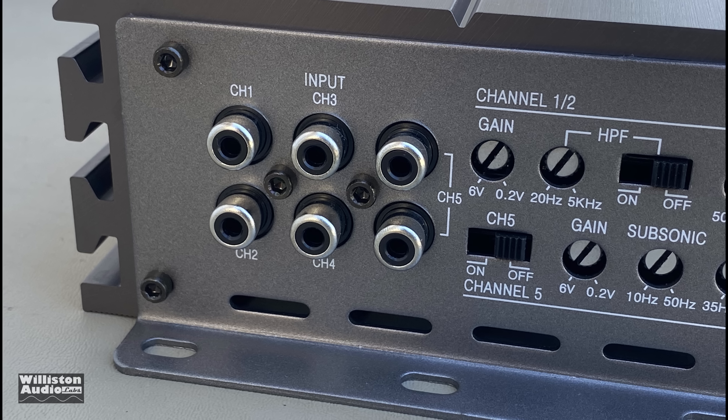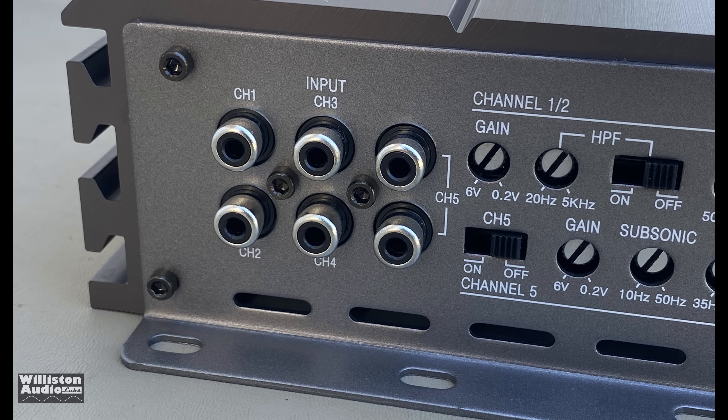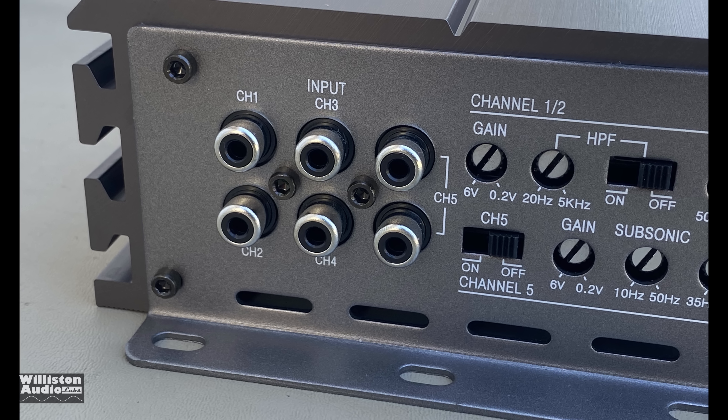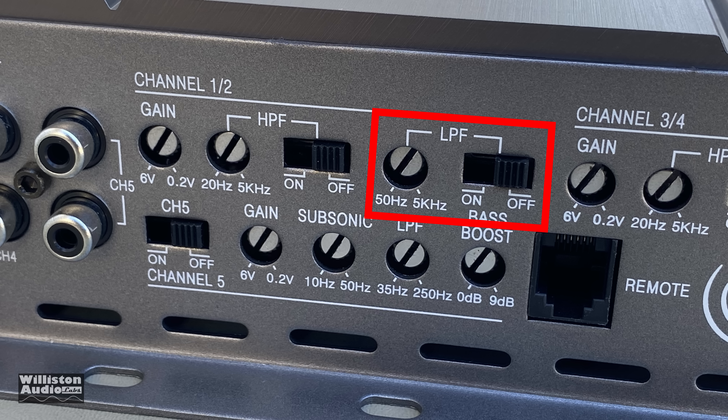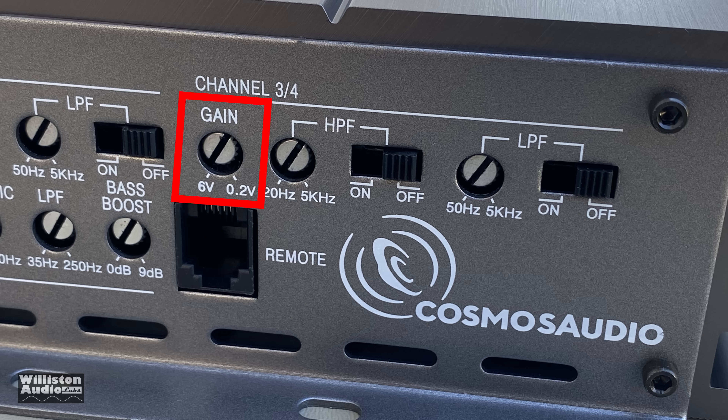Looking at the inputs, there are six RCA jacks, and you have to run at least four of them — unfortunately there's no switch to run with just two. Channels one and two have a gain control, high-pass filter on/off adjustable from 20 Hz to 5,000 Hz, and a low-pass filter from 50 Hz to 5,000 Hz. Channels three and four are the same, so you can run full range, high-pass only, low-pass only, or band-pass. This is a very flexible five-channel amplifier.